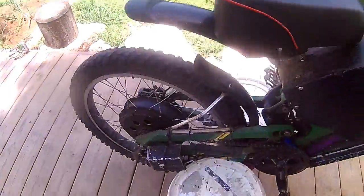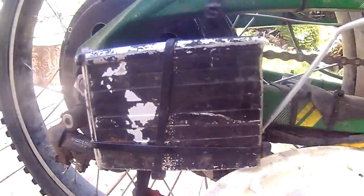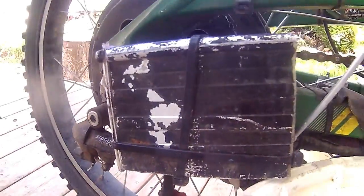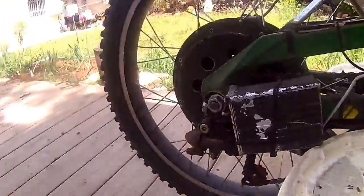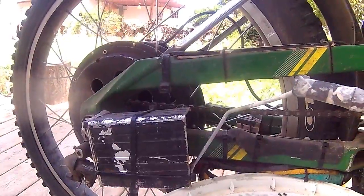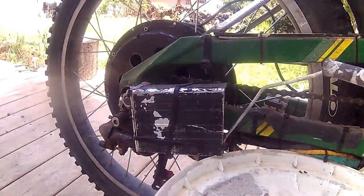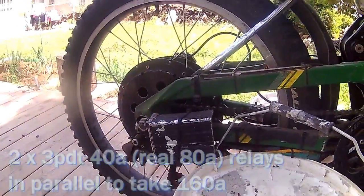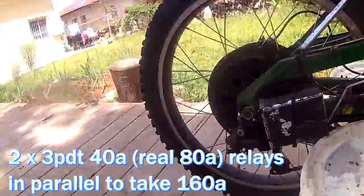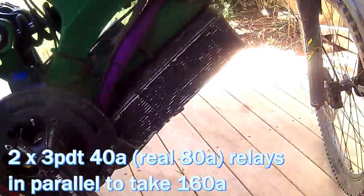Basically, I want to show you what it is. This ugly thing that is caught with zip ties to my frame — that's two relays inside. Each one is rated for 40 amps but it really takes 80 amps from my experience. I use a 150 amp controller, so I need two of these.